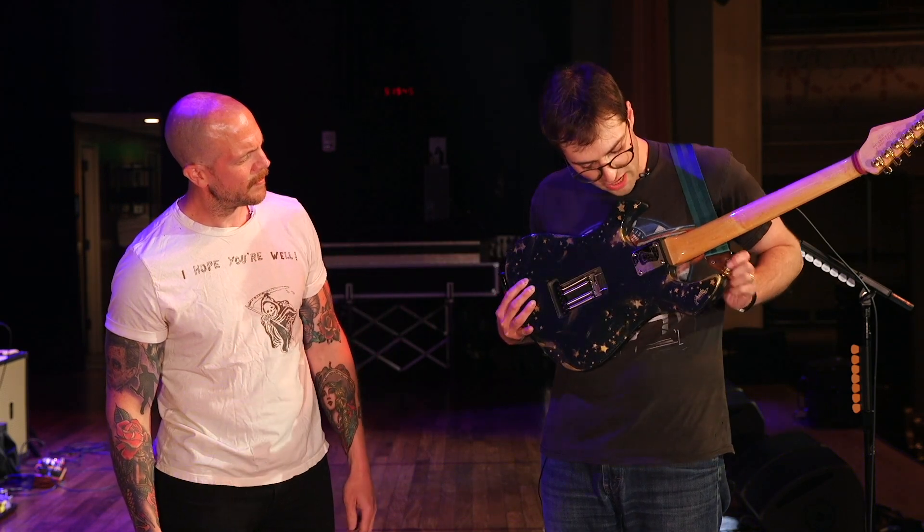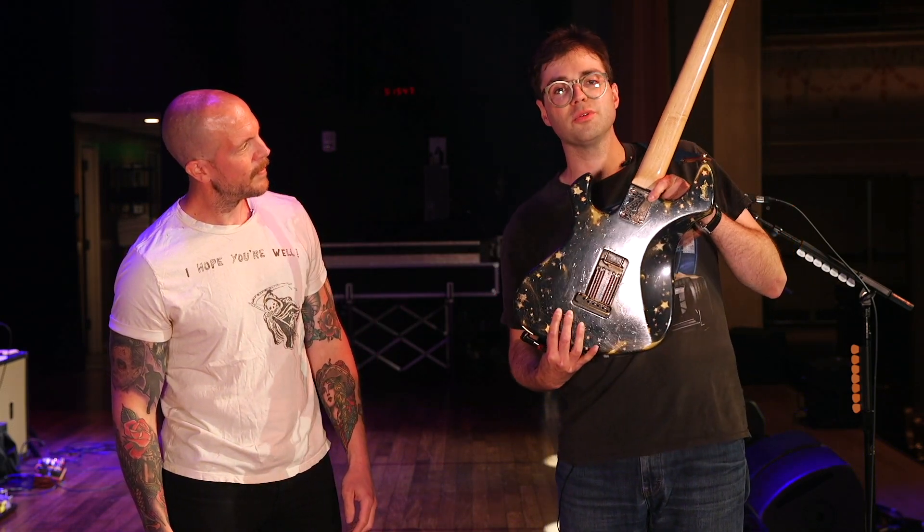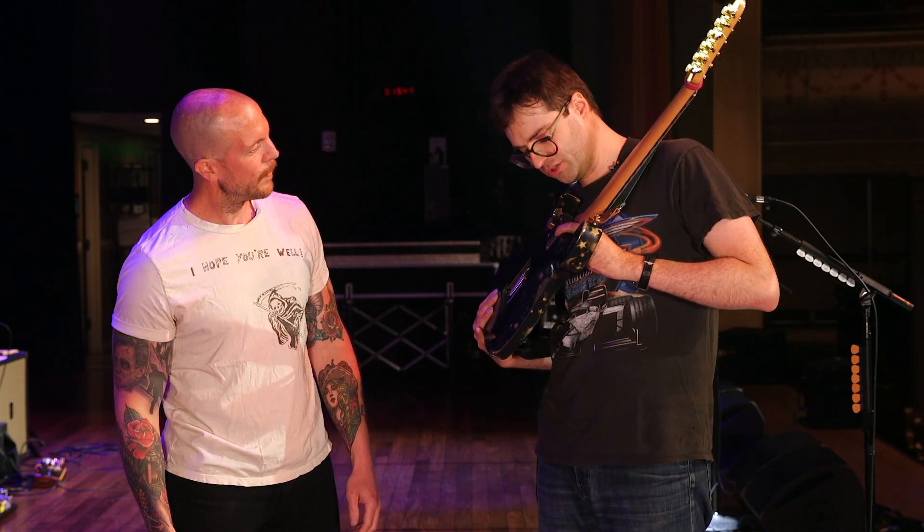And what's on the neck plate here? Our drummer, Tough Gus, engraved this little wizard hat.